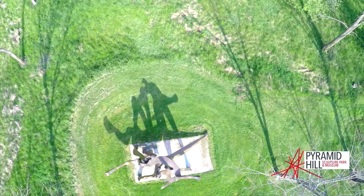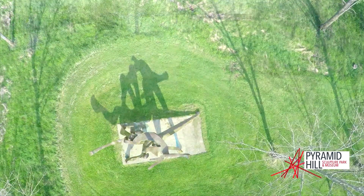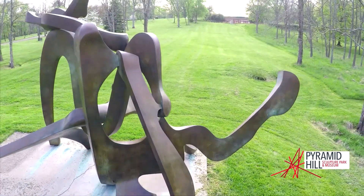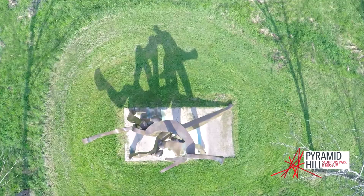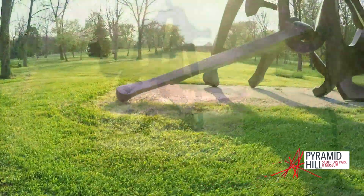A profound influence on Barrett's work is two-dimensional art, such as Asian calligraphy. His art starts with drawing forms in wax; then he selects and combines these elements and creates freestanding wax models. Then he fabricates the larger version from bronze sheets. This is Melinda at the Beach.